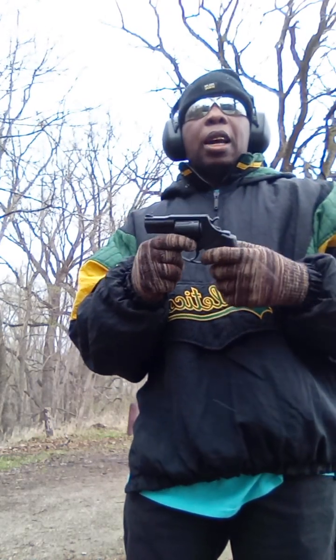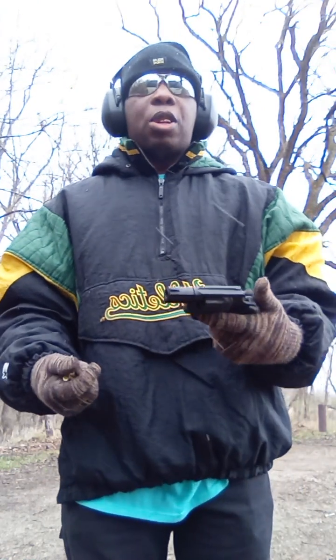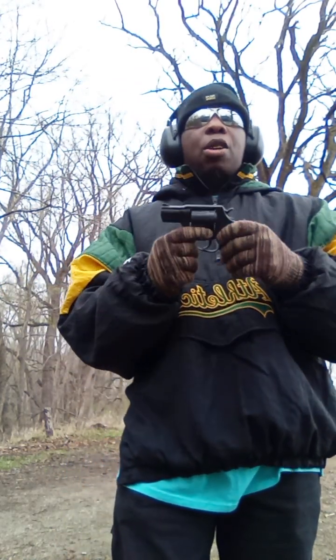You don't want to walk around with this thing locked because it won't function, and you never know when you're going to have to use it. But on the other hand, for those of us who've been around firearms for a long time, you know you can't go wrong with a revolver.